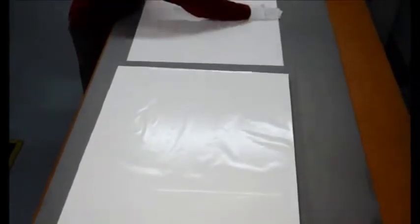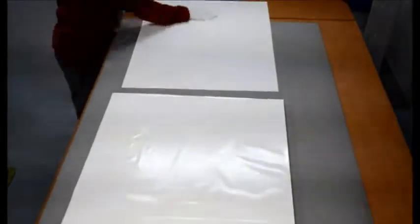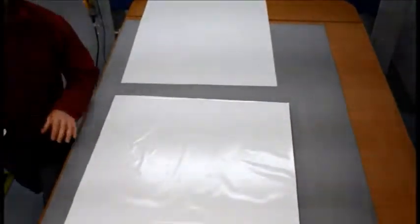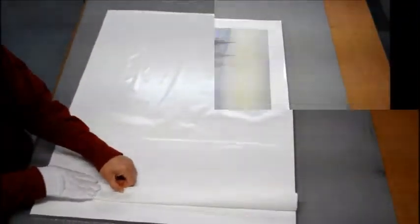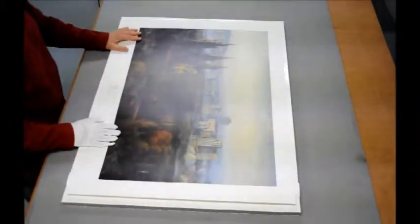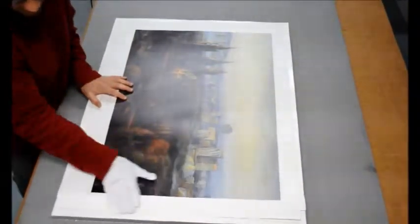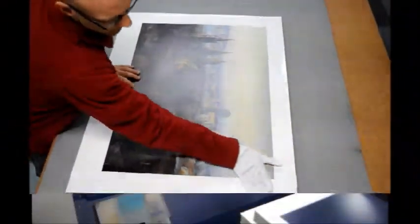We give the back of the poster a really good wipe down to make sure that there's no dust or particles that are going to get sandwiched between the poster and the board, which will then look like nasty lumps. This allows us to position it without it actually sticking, and then work from the centre out by firm pressure.